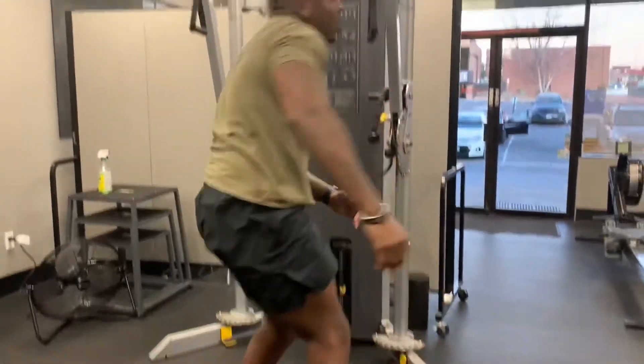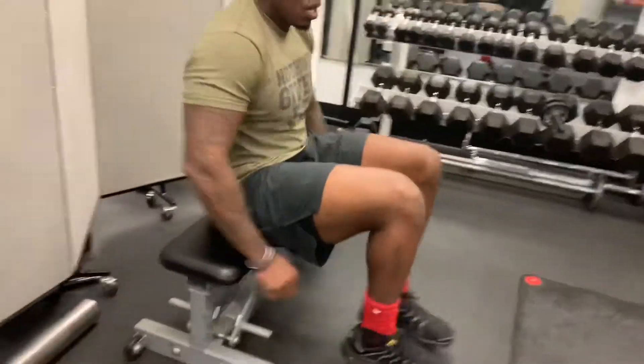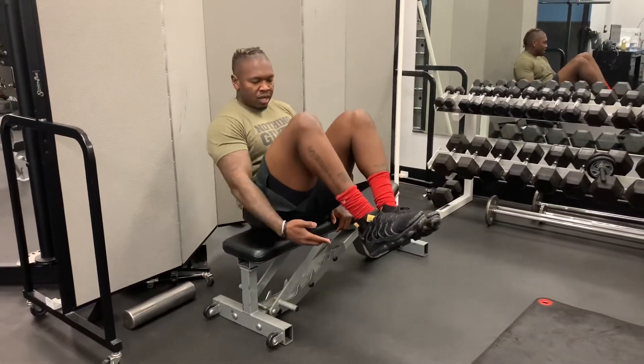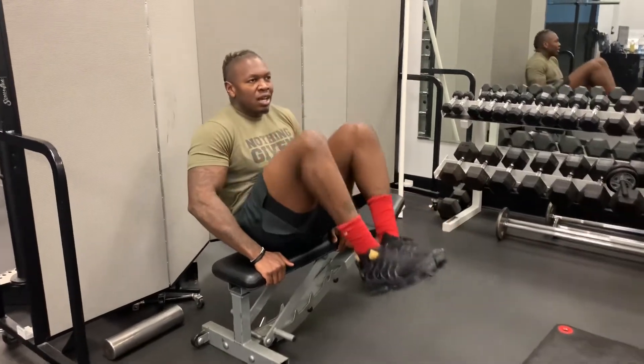After the leg lifts, we're going to go to our raised platform. We're going to do jackknives. You're going to need to lean back just a little bit, bring the knees to the chest, keeping your feet about bench height. Bring your knees to your chest — we're going to do 10 of those.